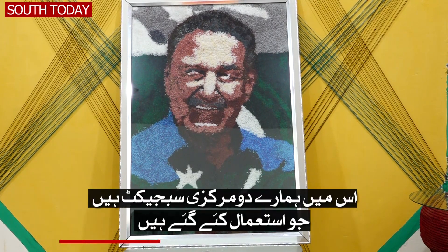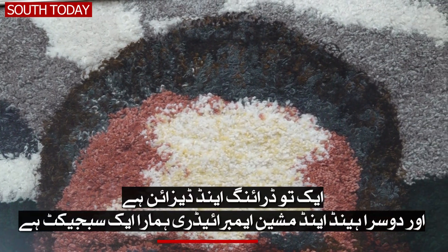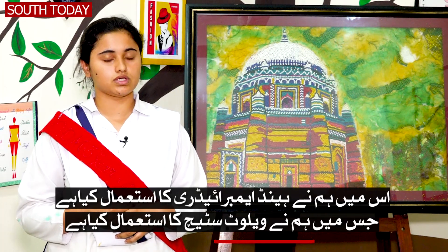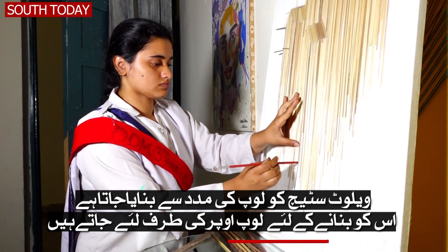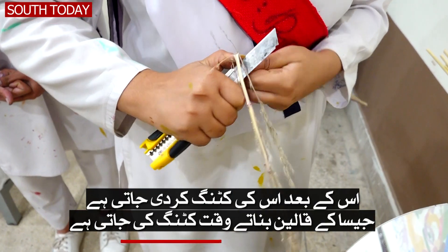There are two main subjects that we have used. The first one is D-Dramatis and the second one is Hand and Machine Embroidery. We have used hand embroidery, in which we used Welver Stitch. Welver Stitch is a technique where you make loops on the side of the loop, and after that you can cut it to make it clean.